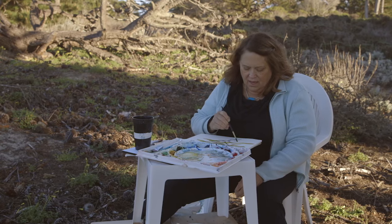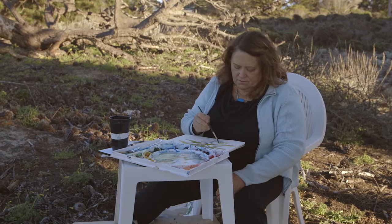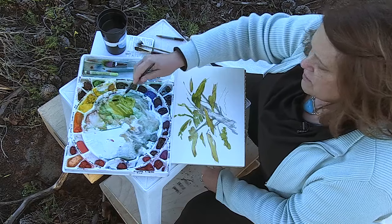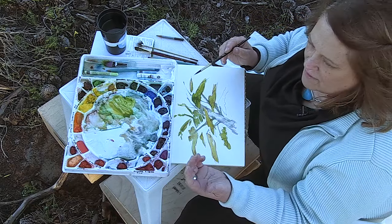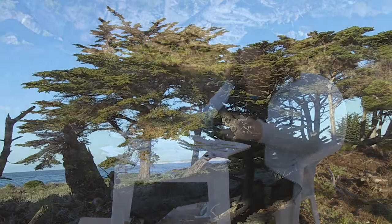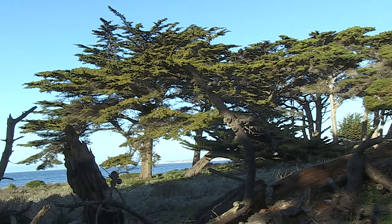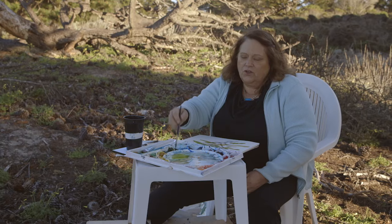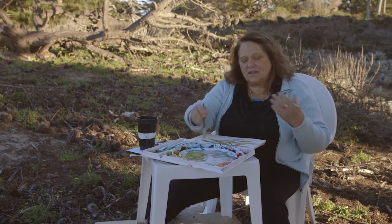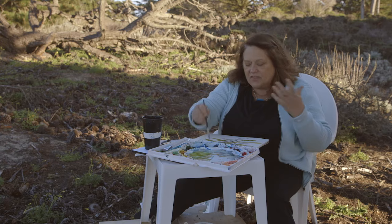Now I'm going to go back to my green and do some more pouncing. When you make paintings of trees you have to remember — and it seems obvious but sometimes it's hard to see it — some of the branches are coming towards you. So most of my triangles are one way, but this particular triangle seems upside down to imply that that branch is coming toward me. You may not be aware that this branch is different, but it adds to the overall veracity, the realness, the authenticity of the tree.